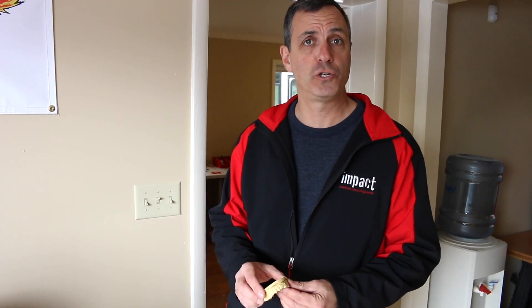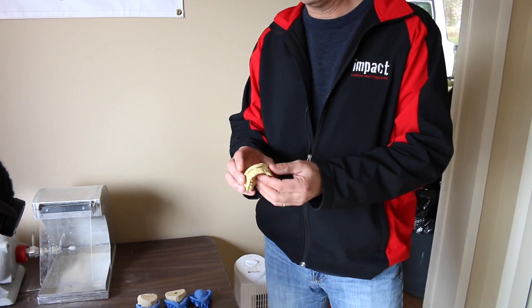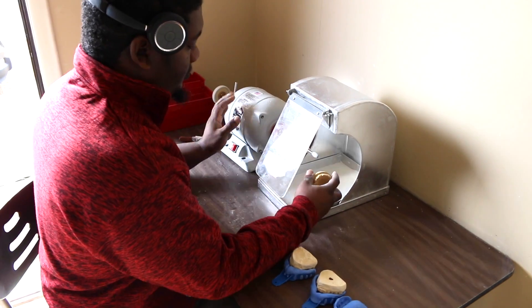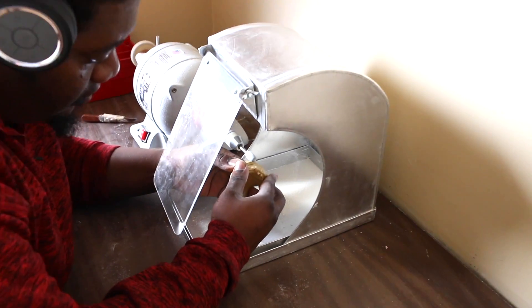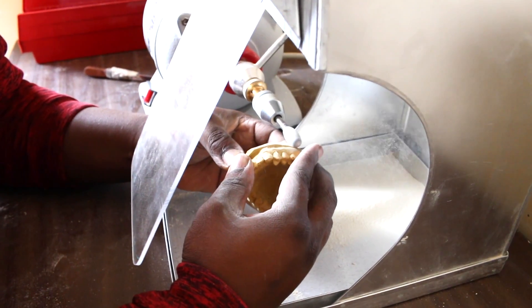What happens with that rough model is that we have to clean it up so that we have a nice neat package to take into the lab to press your guard on. In a few moments, you'll see that we trim down the model of all of the rough edges and make it nice, smooth, and clean. This gives us an exact representation of what's going on in your mouth. The first part of the magic of our mouth guards was receiving your impression, pouring the model, and importantly trimming the model so that it's nice and clean.